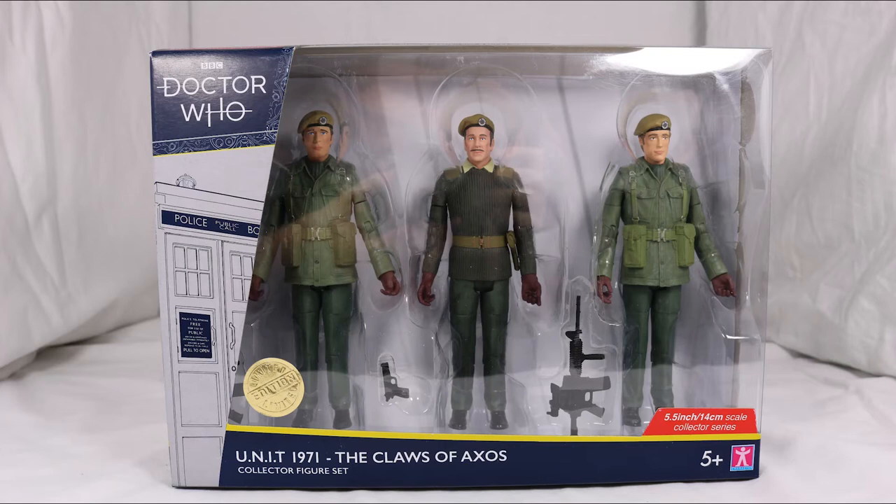Hello everyone and welcome back to Cyberkin Productions. Today I'm going to be reviewing the brand new Unit 1971 The Claws of Axos set. So let's jump into it.